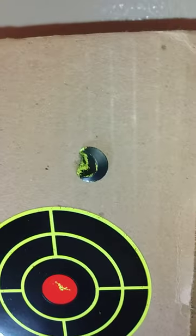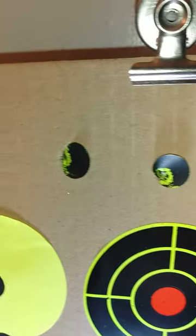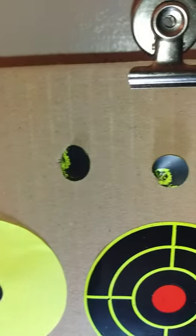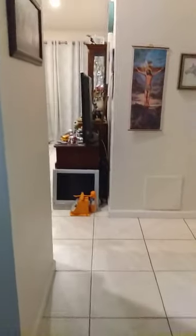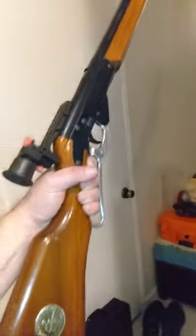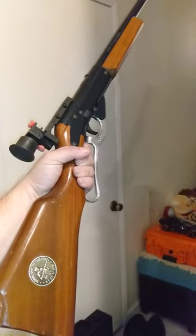That's how accurate this thing is — from five meters, all the way back there against the wall. That is pretty impressive, and that's with this 1970 Daisy 499B.